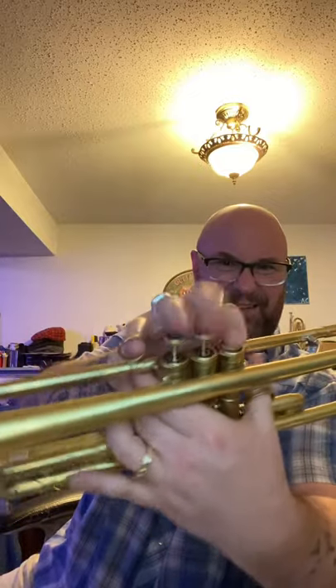This horn is pretty old. I think this is from like the 60s, 70s maybe. But man, listen to that. Super great compression. So whatever they did to this thing over there, they did a great job.